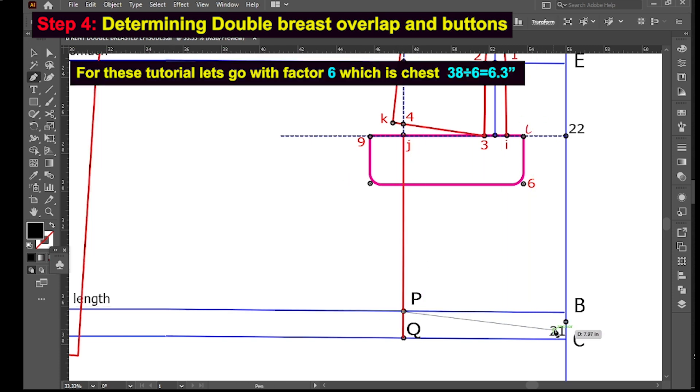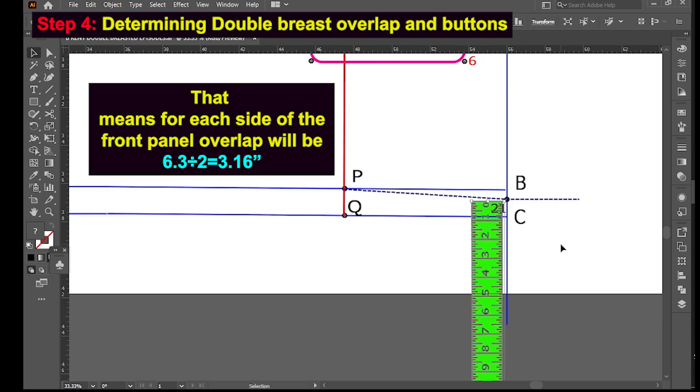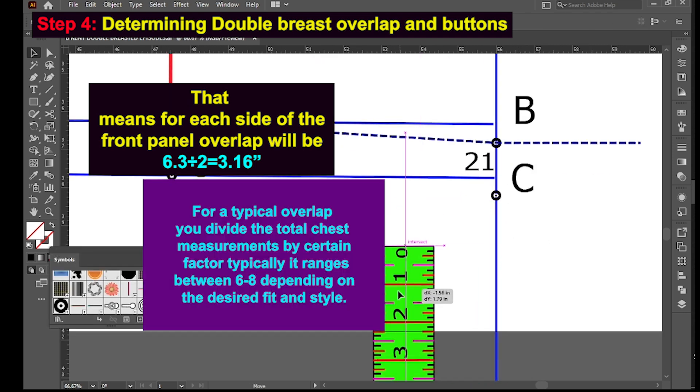For this tutorial, we go with factor 6 — chest 38 divided by 6 giving 6.3 inches. That means each side of the front panel overlap would be 6.3 inches divided by 2, giving 3.16 inches. Each side of the front panel overlap is 3.16 inches using factor 6.